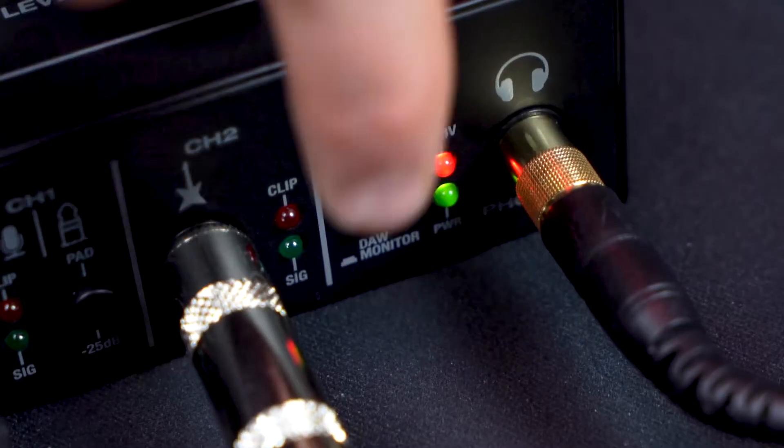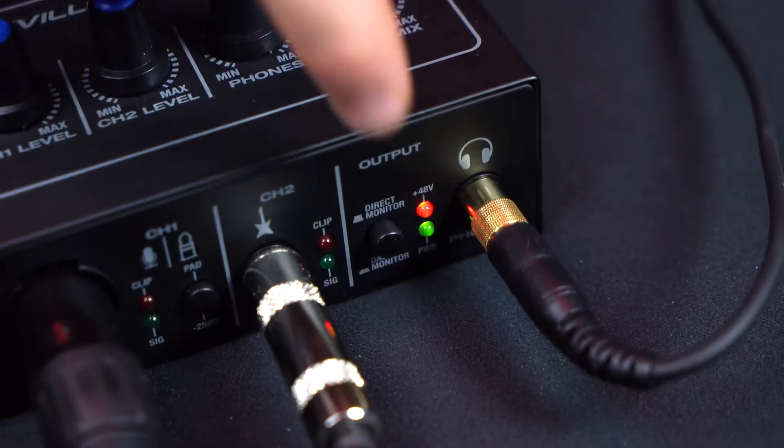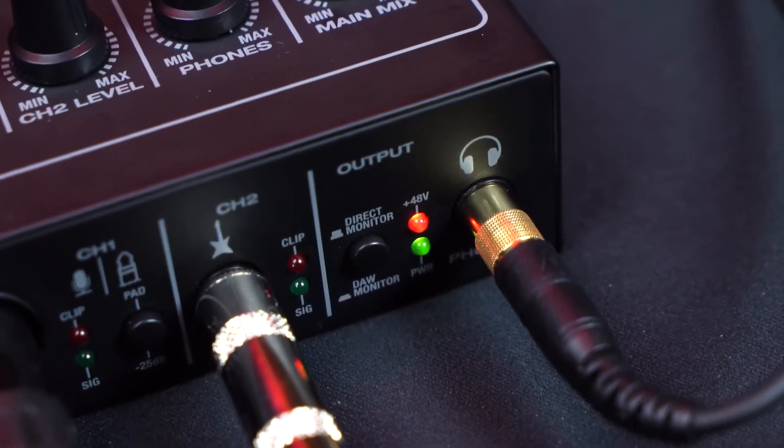To hear everything back, go into the output section and leave the button unpressed so the interface is in direct monitor mode. In this mode you'll hear the mic or instruments connected to channels one and two on top of whatever is coming out of your computer. This is useful because you won't get any latency and can monitor your signals right at the input stage. When you press the button down, you'll set the interface into DAW monitor mode, which mutes everything coming into channels one and two so you'll only hear what's coming out of your DAW or computer playback.